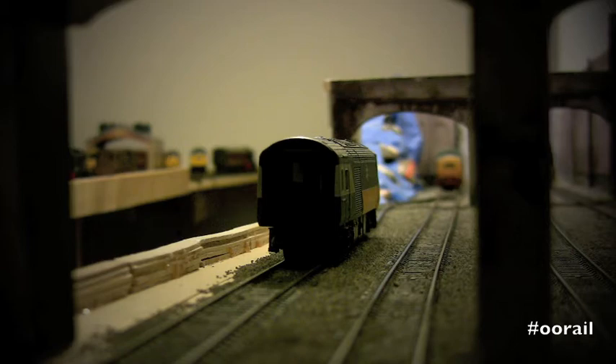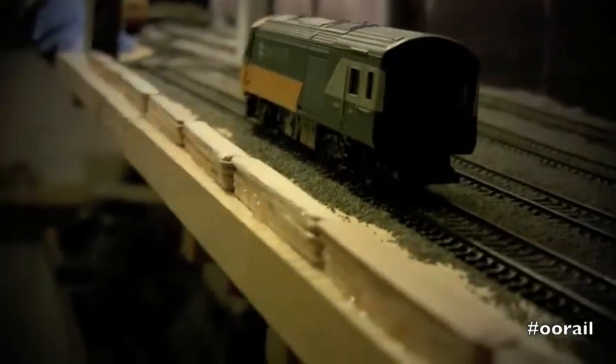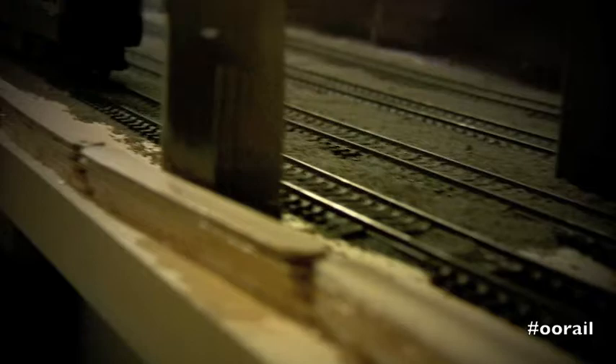It's taken about two or three days to glue each of these into place, but you can see I've also been doing some ballasting. The wall has come together pretty nicely, and the next step is to cover it with polyfiller.